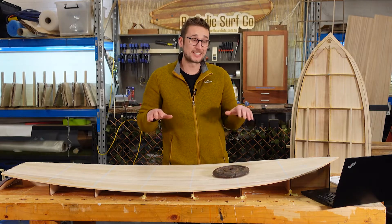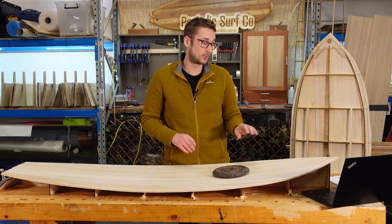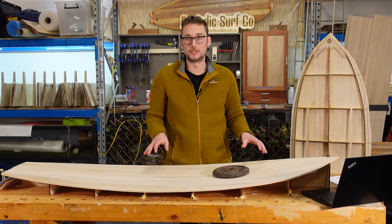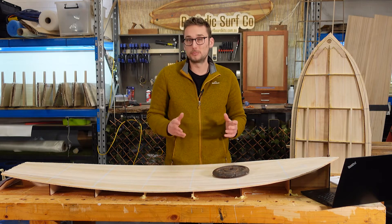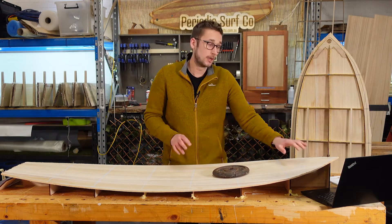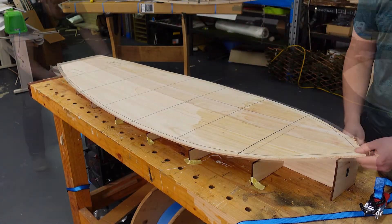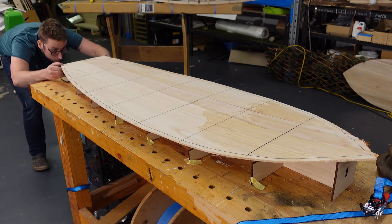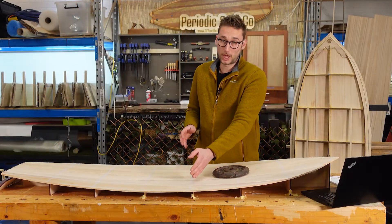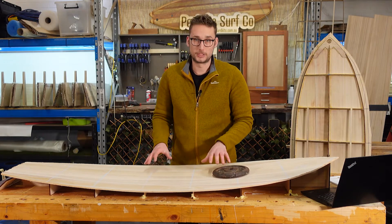To start, we are first going to press the frame onto our deck skin and ensure that we have really good contact between the skin and the ribs and spine in all locations. That includes any bottom details like concaves or belly that might exist. Take your deck skin and line it up over your rocker table, being sure to get the central seam aligned with the spine, along with the rib locations that you marked earlier with the ribs of the rocker table.